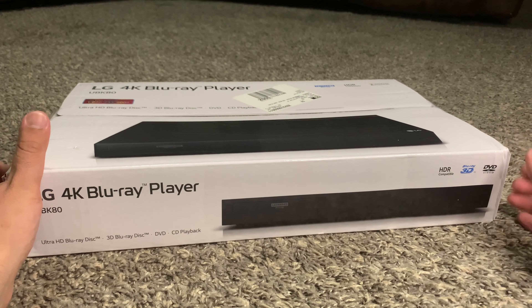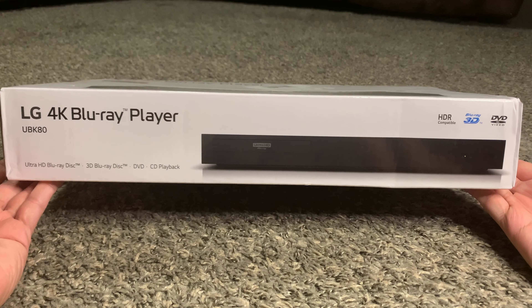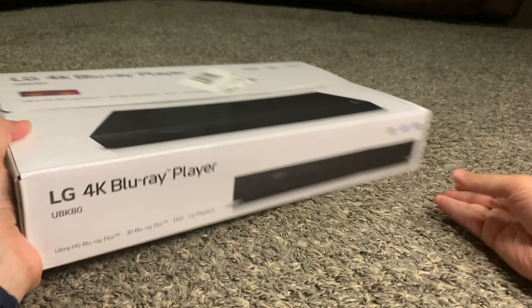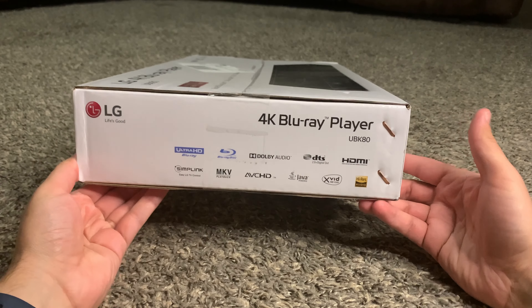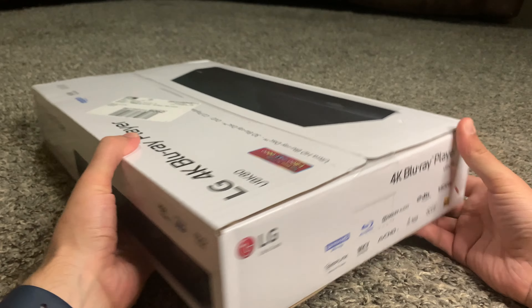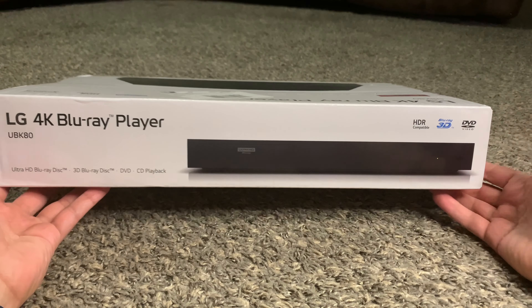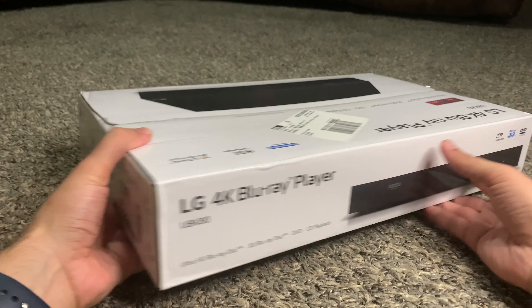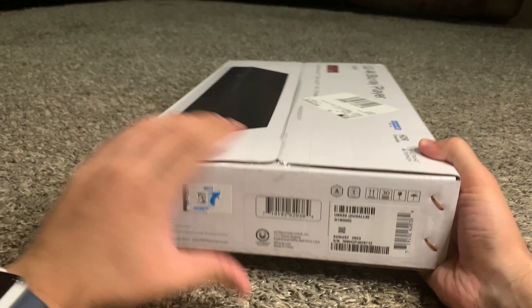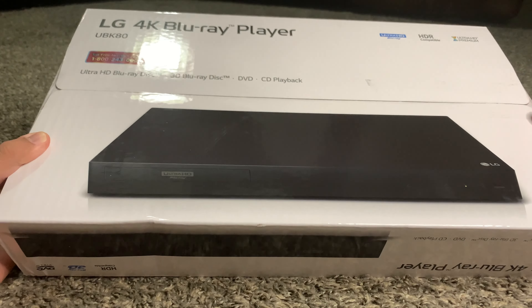We are now looking at the outside of the box, which is pretty bare bones for the most part. It just says LG 4K Blu-ray player with the model number, and it does have all the badges for the different things it supports — 4K, Blu-ray, DVD, CD, and 3D Blu-ray, which is very interesting for a budget 4K player. The bottom is just the same as the top.